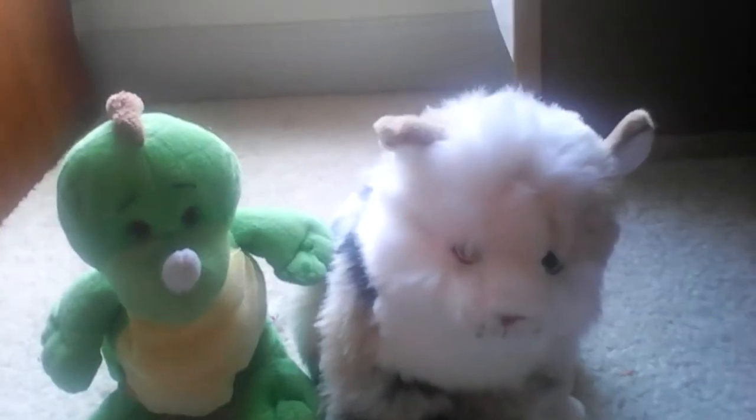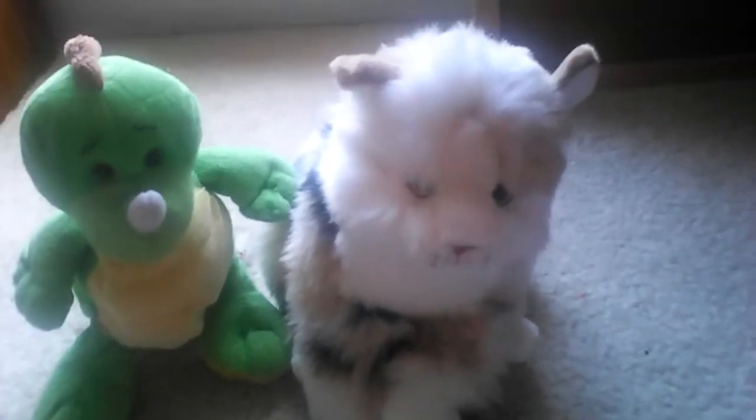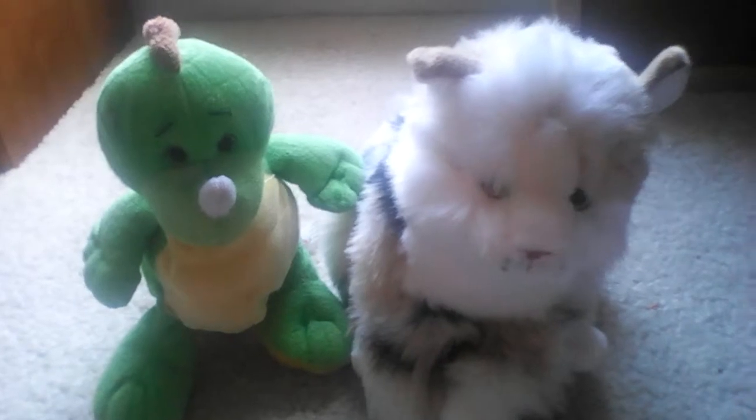And today I'm going to show you — or tell you, but more likely show you — how to tell if you can put your Webkinz in water, or underwater, or whatever you want to do with your Webkinz that has to do with water.